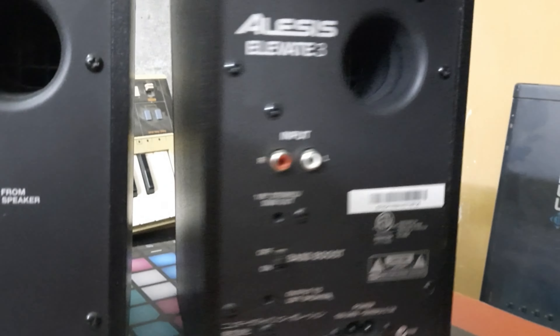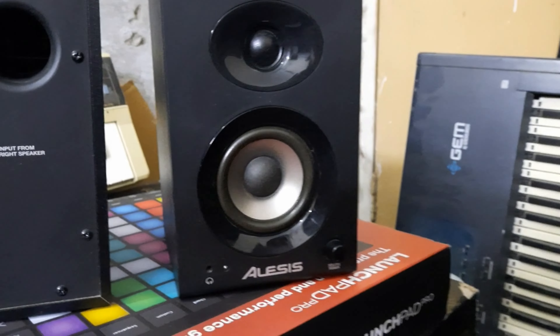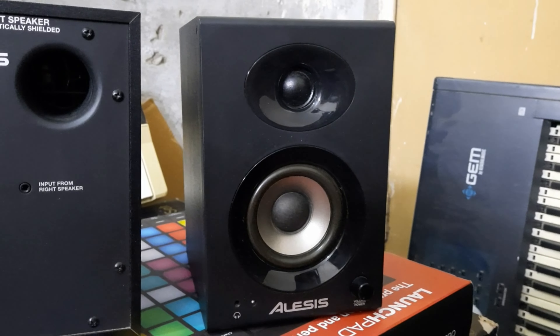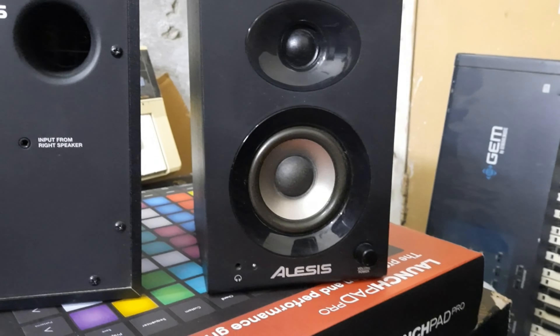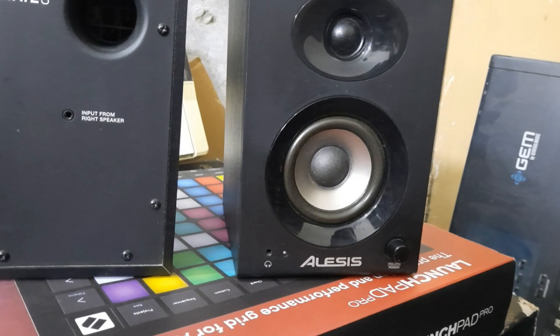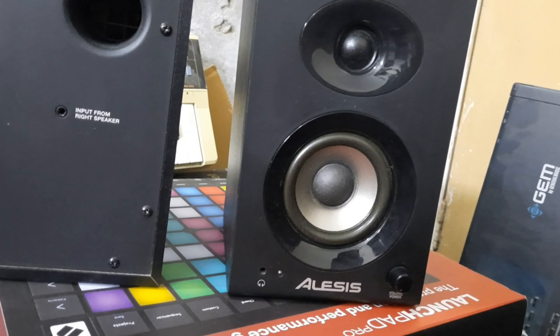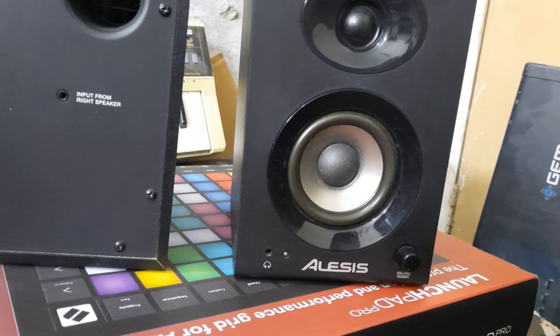This was my Elevate 3 active speaker. You can use it for home theater in the house. This is an active speaker. If you are watching the channel, you can subscribe. I am sure you will watch this video. See you soon again — we will see you in a new video with a new gadget. Goodbye.